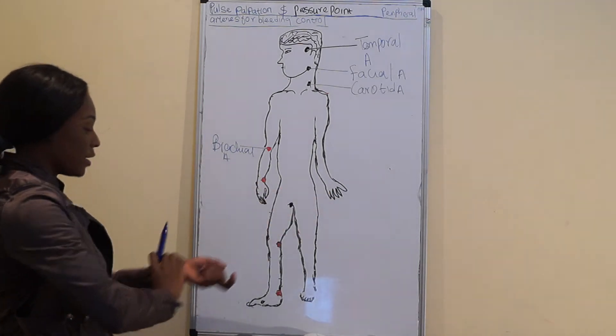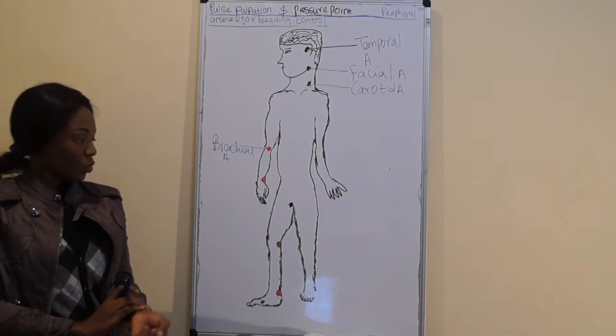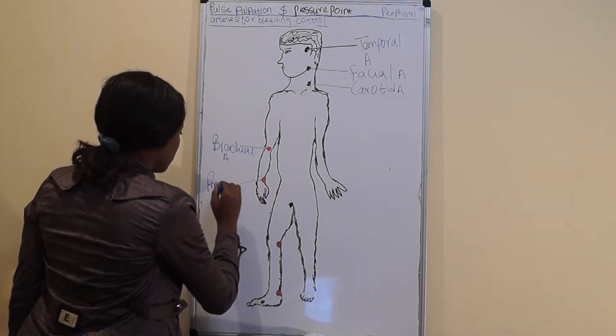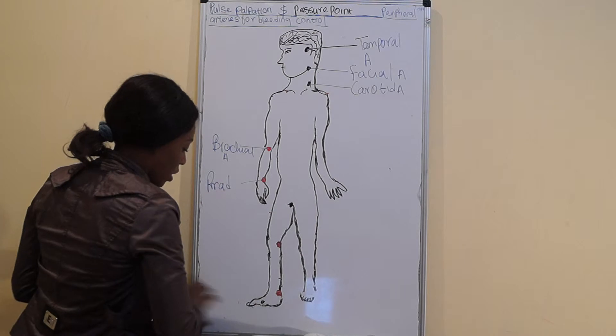And the radial artery — you can palpate the radial artery here.